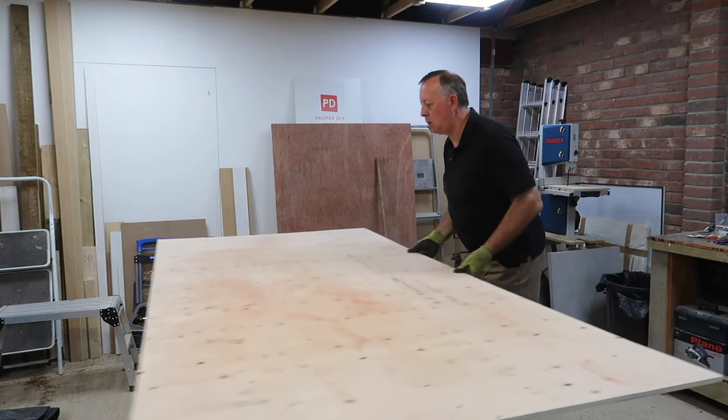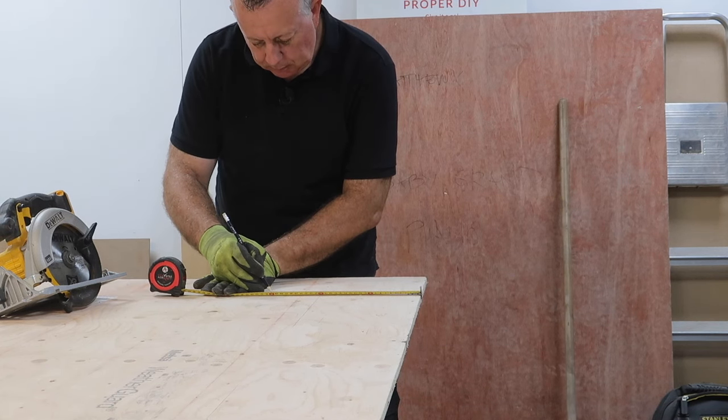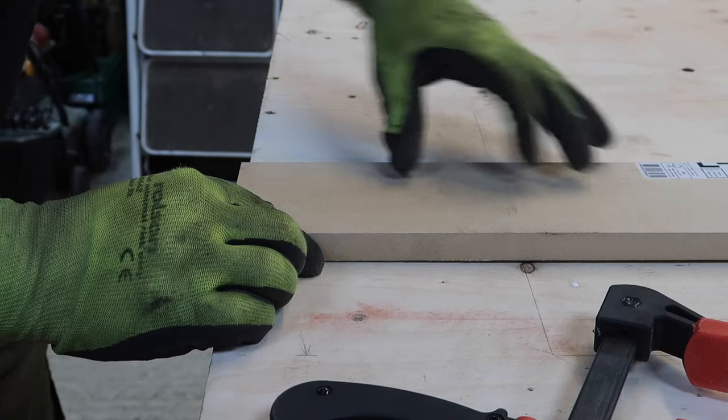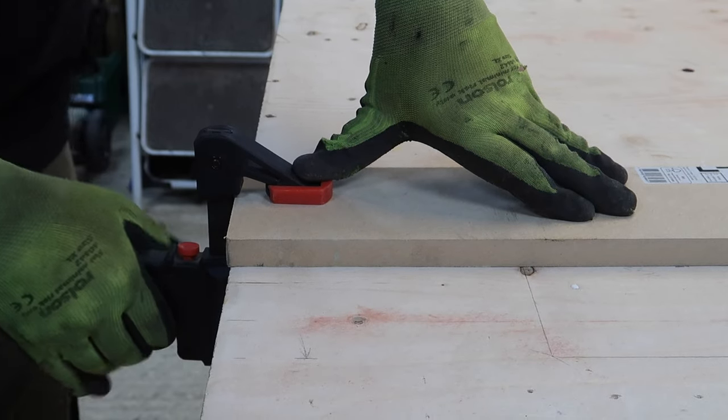This single sheet of 12mm ply has been kicking around the workshop for a number of months now, and you may have seen me use it a few times as a temporary bench, so it's marked and has some holes in it. Using it as workshop shelves is a fitting end for it, I think.